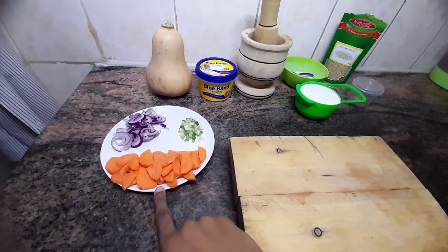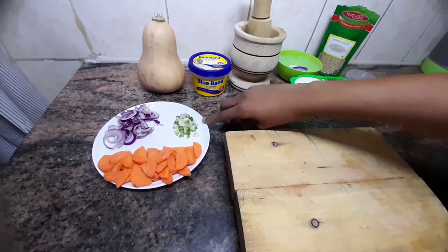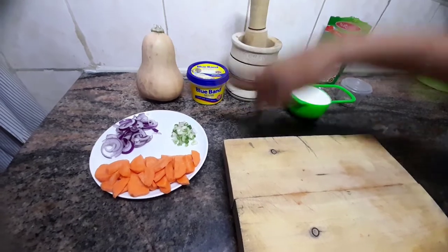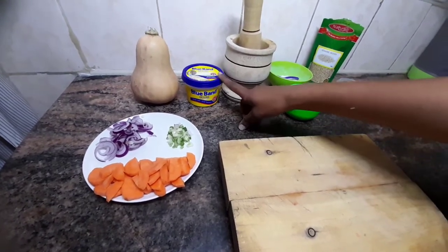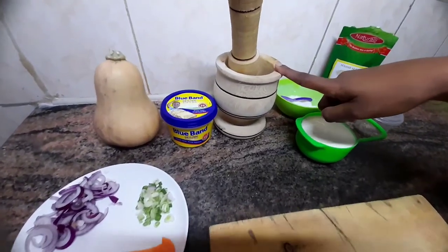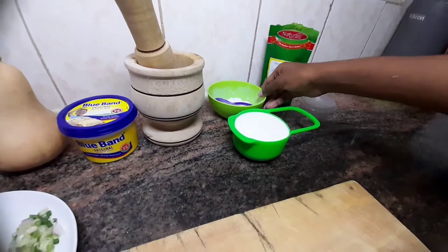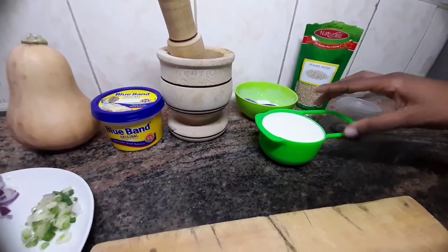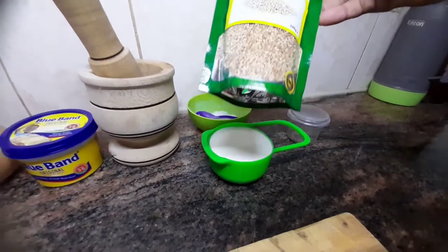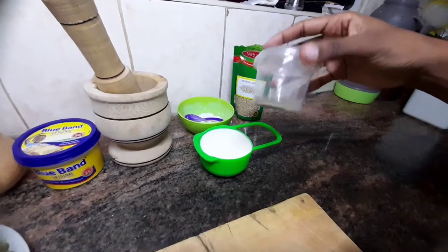So we have one large carrot that has been diced, we have one small onion, and we also have spring onions — these are optional, you can just use the red onion instead. Then we have the star of the show: the butternut. We also have Blue Band or butter, one teaspoon of ginger and garlic paste, some salt, plain yogurt or mala — this is one cup — sesame seeds for garnish, and chia seeds.